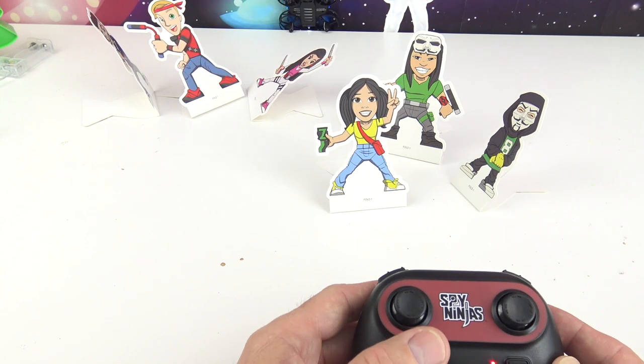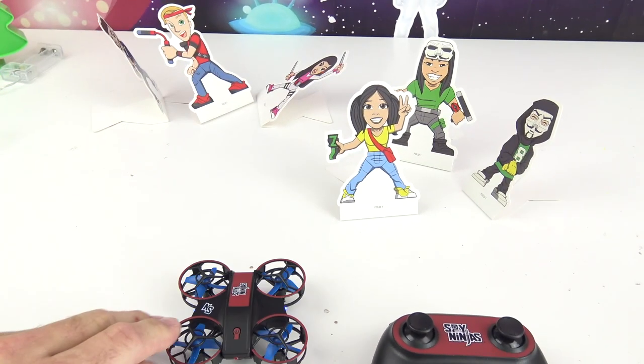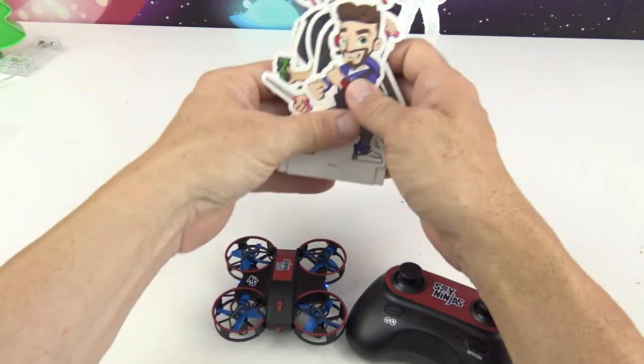Whoa! That thing just took off! I guess I don't have enough room, but it did hit my target characters. Let's take it to a bigger space and we'll bring all our target characters. Alright gang, let's go!